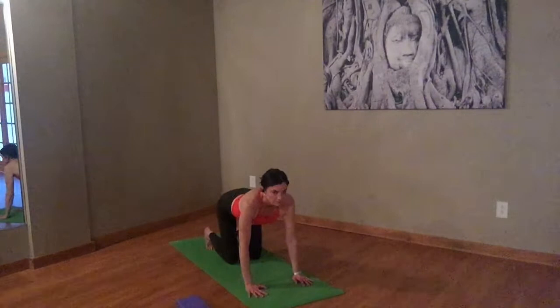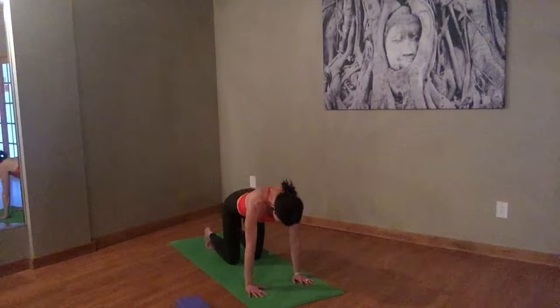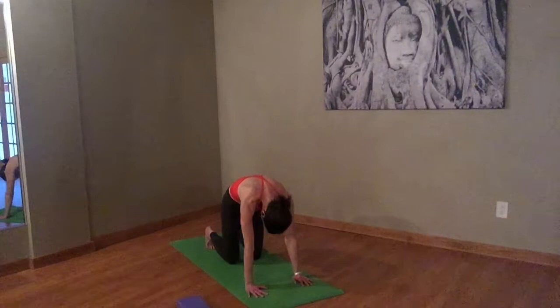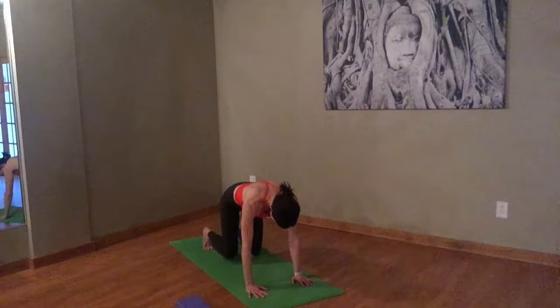Exhale, really get into those toes. If you can spread your toes a little bit, just stretch your feet, then come up into cat. Last one — inhale, cow. And exhale, cat. Let's bring the chest back down. Take an inhale here. Exhale, just pick your knees up off the floor — like you're just trying to hover them, just enough to slip a piece of paper under there.